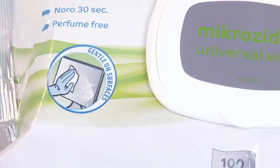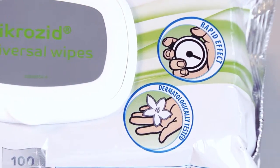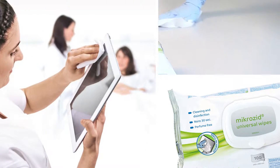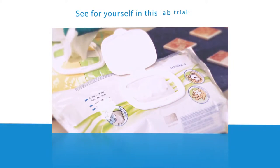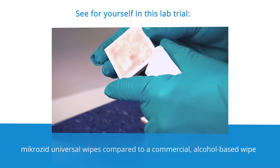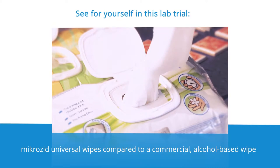Our MicroZip Universal Wipes are the wipes for ultimate safety on all surfaces, including of course smartphones and tablet PCs. See for yourself in this lab trial: high alcohol based wipes compared to MicroZip Universal Wipes.